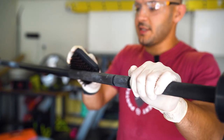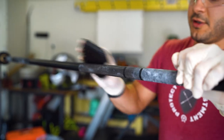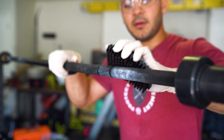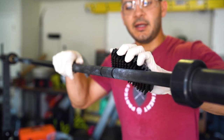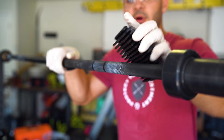Depending on the condition of your bar, if it's super dirty you might want to wear a mask just to make sure you're not inhaling a bunch of dirt or dust particles while you're doing this. Again, we're going in a diagonal pattern, getting any of the loose chalk or dead skin off of the bar.